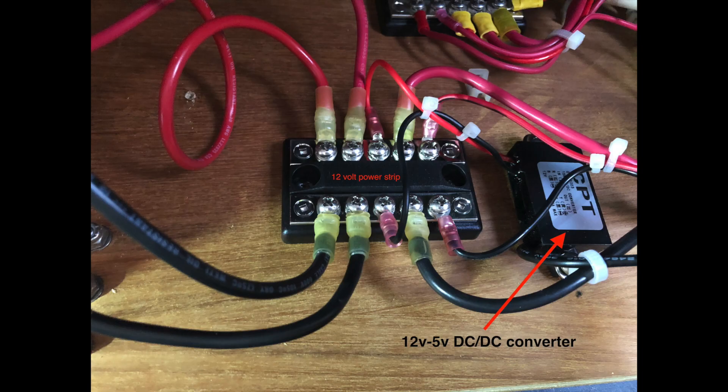Here's a picture of my 12-volt terminal strip. Power on top is 12 volts, black ground on the bottom, and you can see the 12-volt to 5-volt converter there. It's just picking up the 12 volts, converting it to 5, and those signals are fed to the Quark box as power.